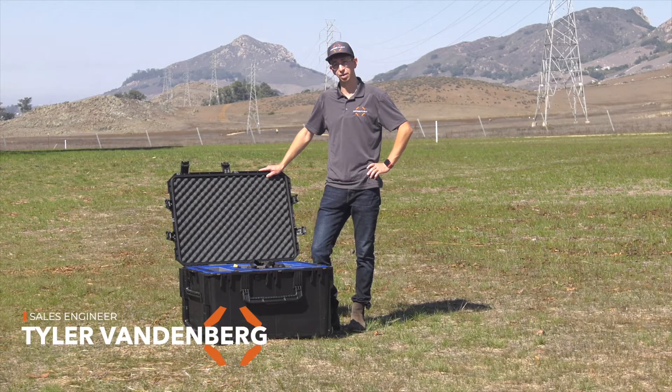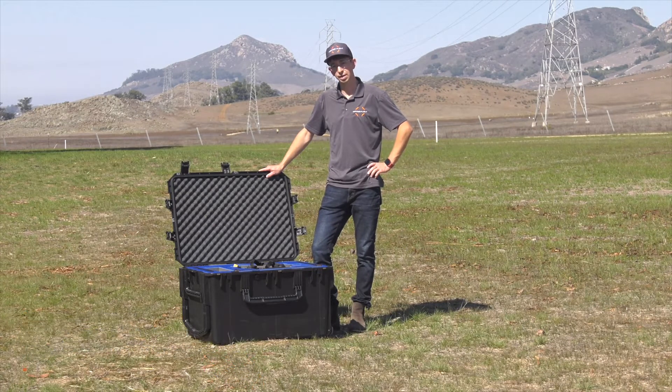Hi, I'm Tyler with Inspired Flight, and today I'm going to be showing you how to set up the IF-1200, our heavy lift hexacopter.